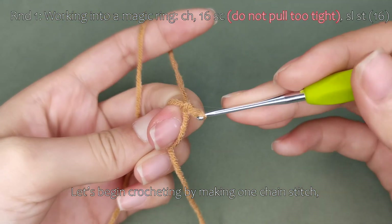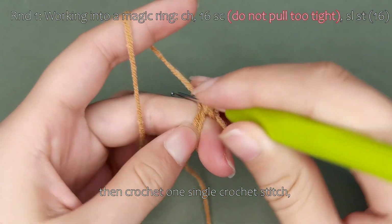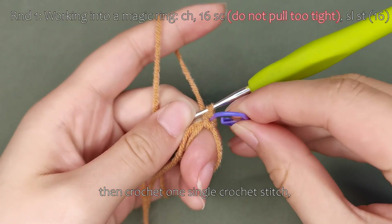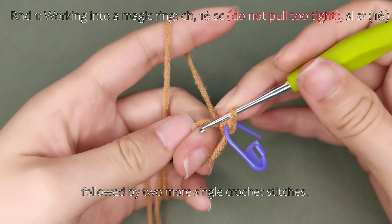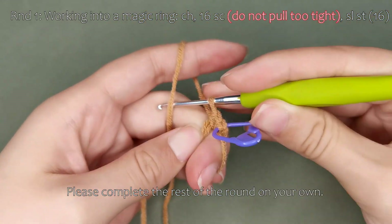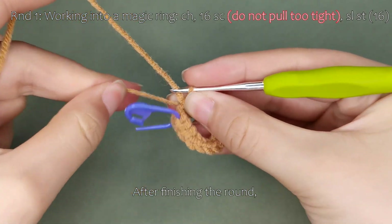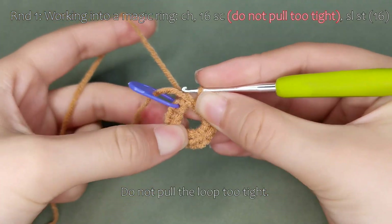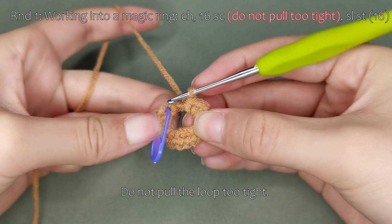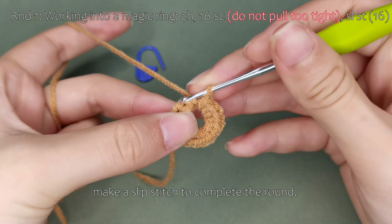Let's begin crocheting by making one chain stitch, then crochet one single crochet stitch, followed by two more single crochet stitches. Please complete the rest of the round on your own. After finishing the round, do not pull the loop too tight. Remove the stitch marker and make a slip stitch to complete the round.